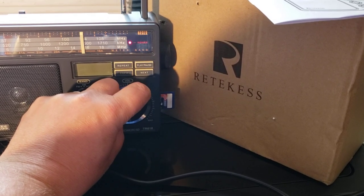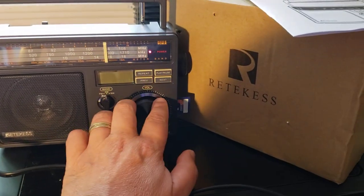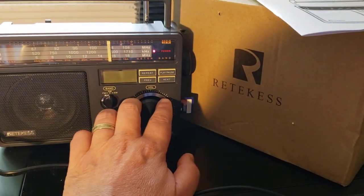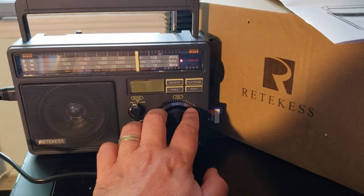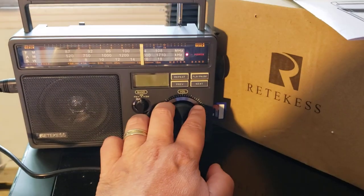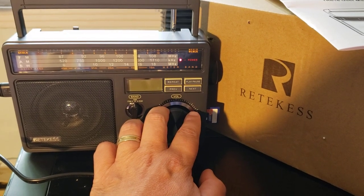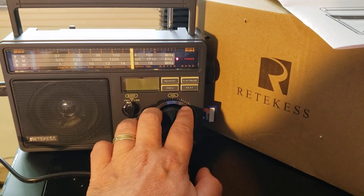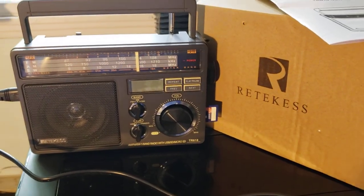Just to give you an idea — right now at 15770, the WRMI with the broadcast of the Supreme Master TV, and I'm indoors with the telescopic antenna. So you can already hear this. You'll see a lot of videos coming up — today I'll be listening to shortwave the rest of the day with this.